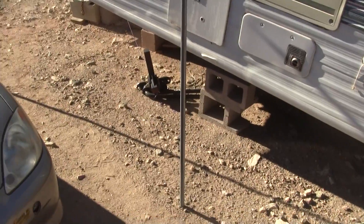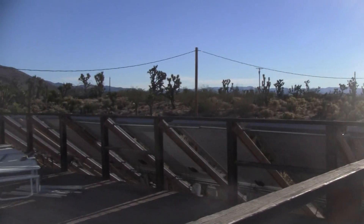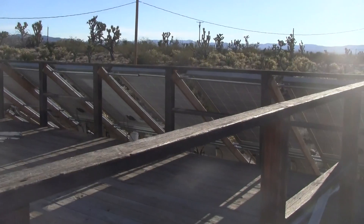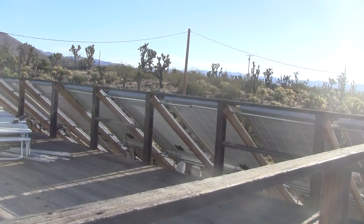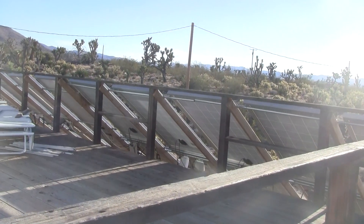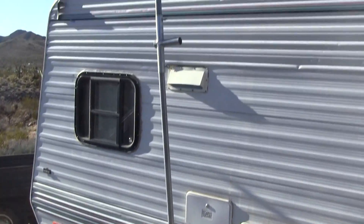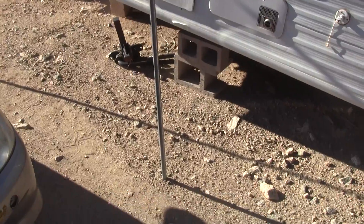Just something I wanted to show you. I call it 'Burning Man technology,' which is precisely how I designed the whole solar rack as well — it holds up under high wind and it's portable, you can assemble and disassemble it quickly. Anyway, that's it for now, see you, bye.